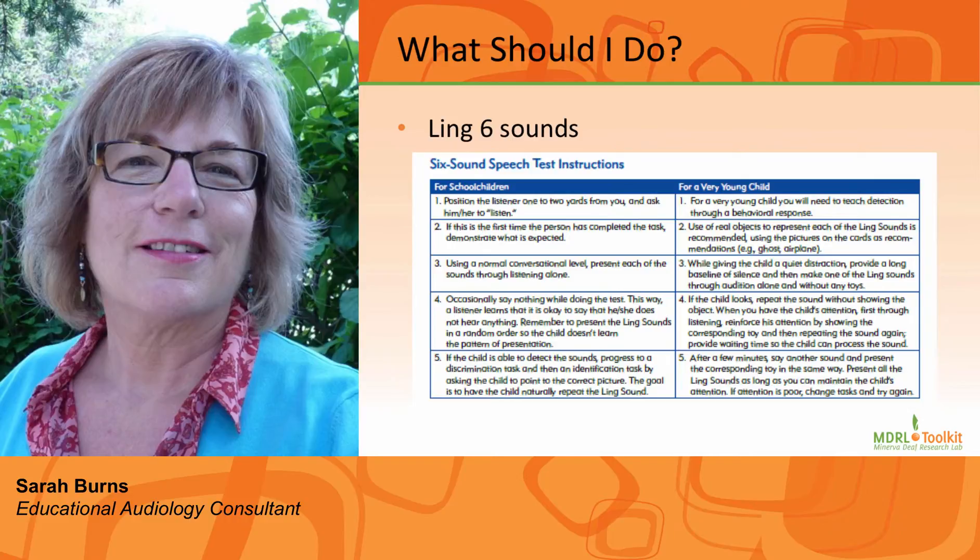Initially this will take a few minutes to complete, but after a couple of weeks you will find that it takes less than a minute to do all of the steps. You can also do a functional check throughout the school day. Be sure to see the video link on the Ling 6 sound.